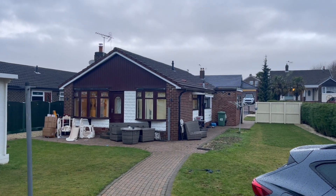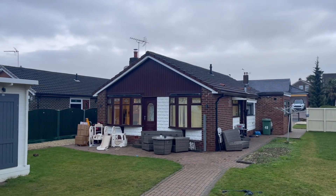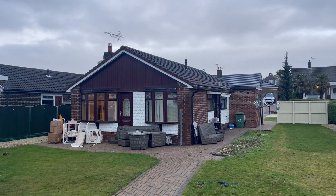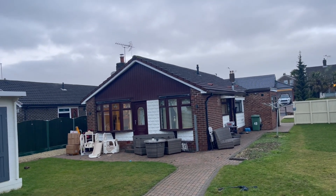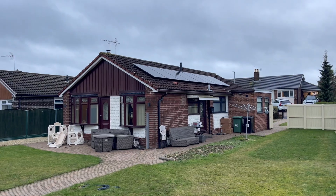Today's job in Leeds. It's quite a nice big bungalow. We like bungalows so I turned up with a smile on my face this morning. He's having two separate strings — some panels on one side, some panels on the other. So it's an East and West split.